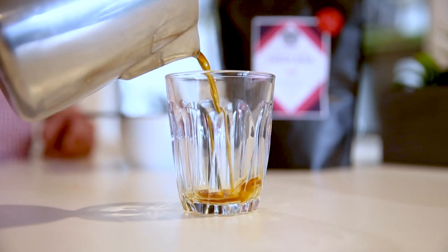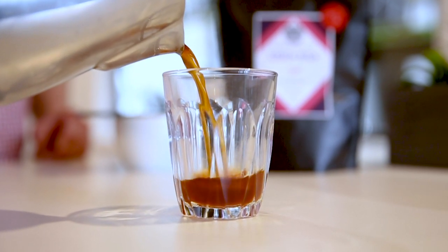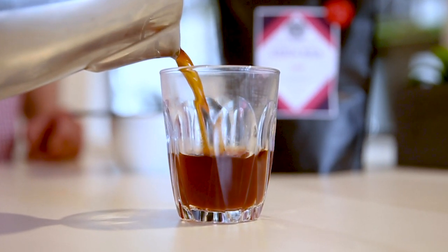From here, just pour it into our glass, and you've got a delicious tasting cup of coffee ready for you to consume and enjoy at home.